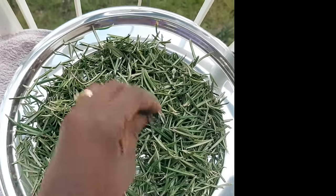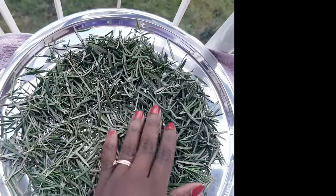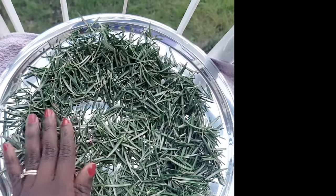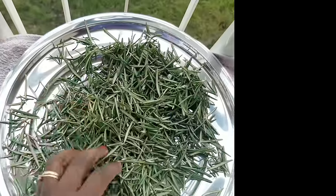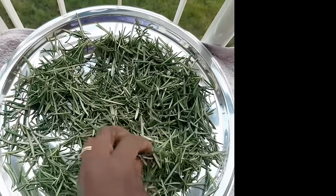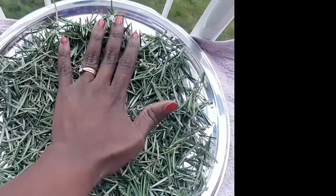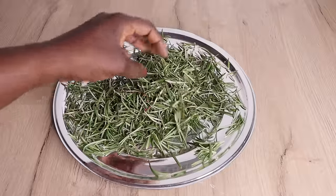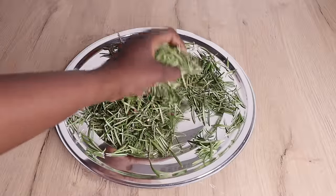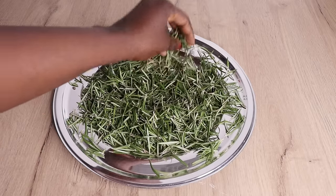After I remove the stems from the rosemary leaves, I will dry mine for two days. We are in winter, so we don't have sun, but we have a little bit of breeze outside. If you live in a sunny environment, just three hours in the sun will dry it up completely. I washed my rosemary because it had traces of dust and sand, so make sure you wash your plant and dry it completely. Please don't put yours inside the oven — it will kill the nutrients of the rosemary. After two days of drying, the water has dried up completely.